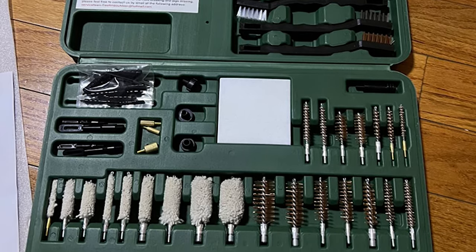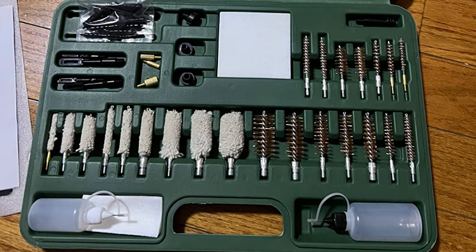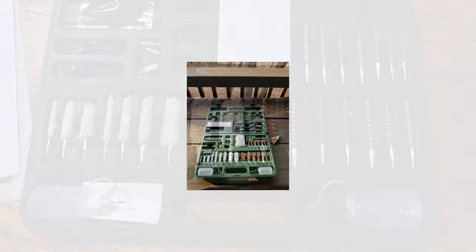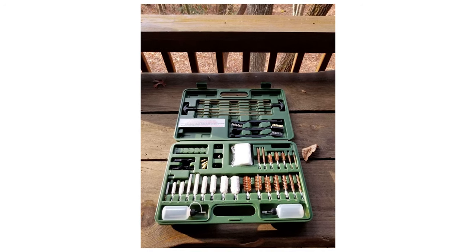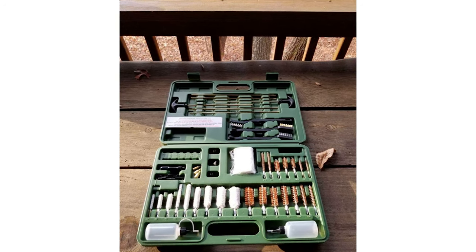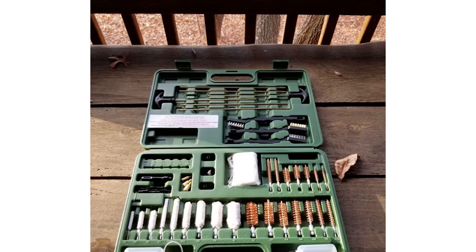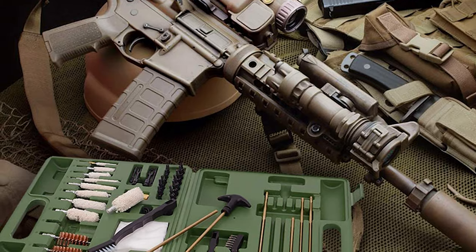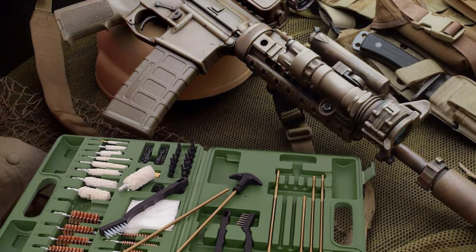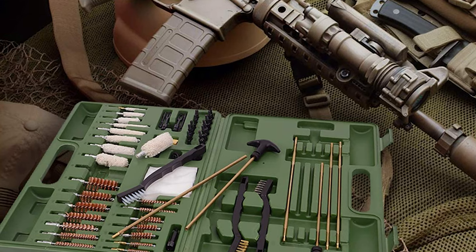The box includes three solid brass rods for .17-.270 caliber, three solid brass rods for .30 caliber, 14 brass brushes, 9 bore mops, 12 spear-pointed jags, 1 black powder jag for slotted patch loop, 3 utility brushes, 3 muzzle guards, 3 accessory adapters, 53 x 1½-inch cleaning patches for polishing cloths, and 2 empty bottles. The brush removes carbon deposits well, making the cleaning process quicker and more efficient. It is a perfect gift for dad and husband.